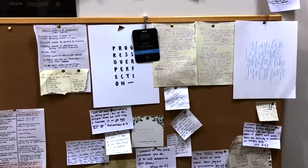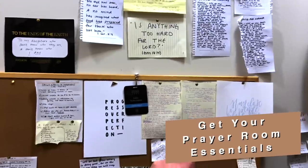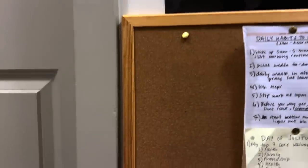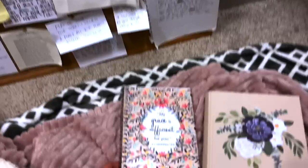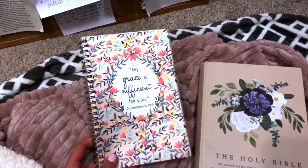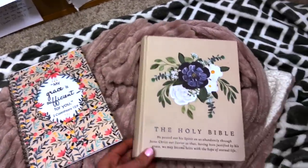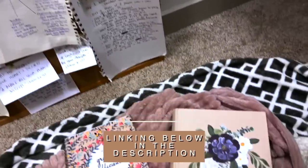Step number one is to get a bulletin board. There's nothing crazy fancy about it — just get something that is big enough for the space you want to fill. Get a journal; this one is just from Amazon, so just get any journal. I'm linking all of this below in the description, so don't even worry about it.